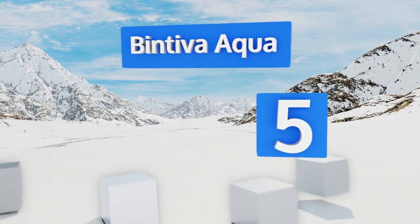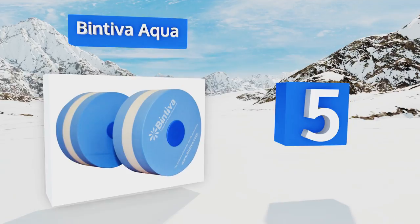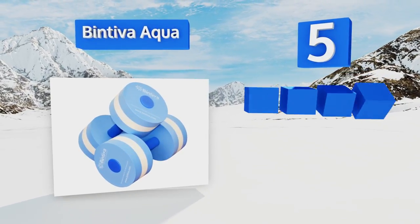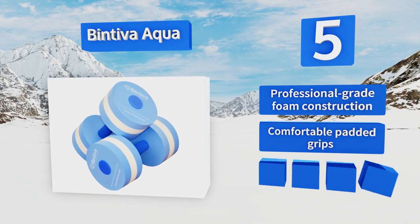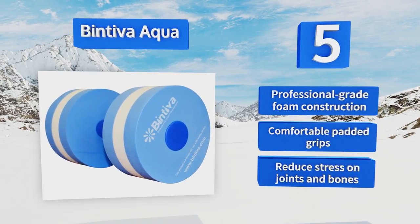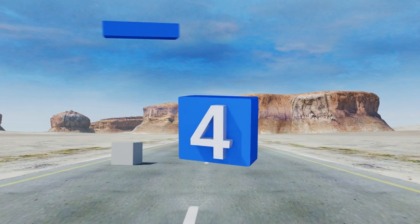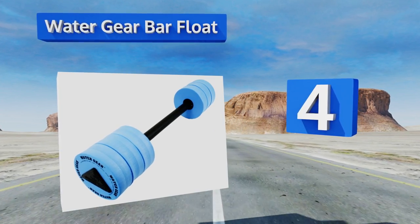Halfway up our list at number five, master the art of upper body conditioning in both deep and shallow water with the Bintiva Aqua. Available in small, medium, and large sizes, they offer three levels of resistance training for a superior workout in the pool. They feature a professional-grade foam construction with comfortable padded grips and can reduce the stress on joints and bones.